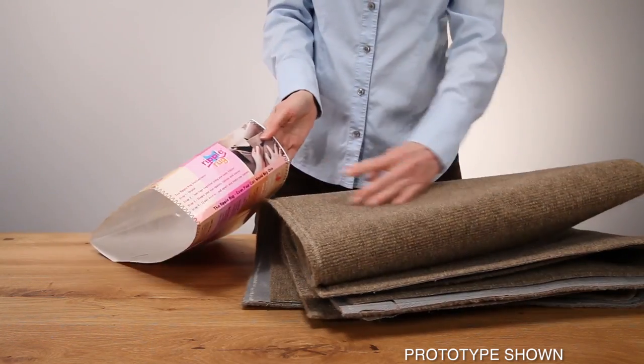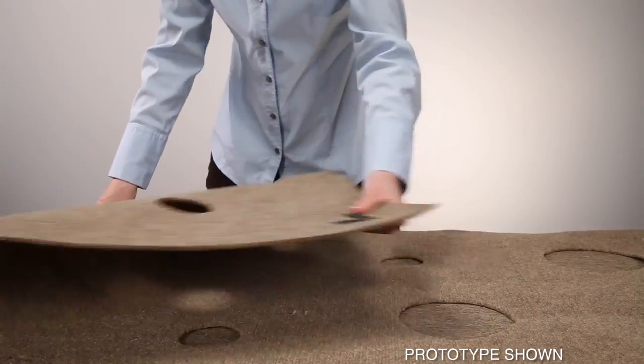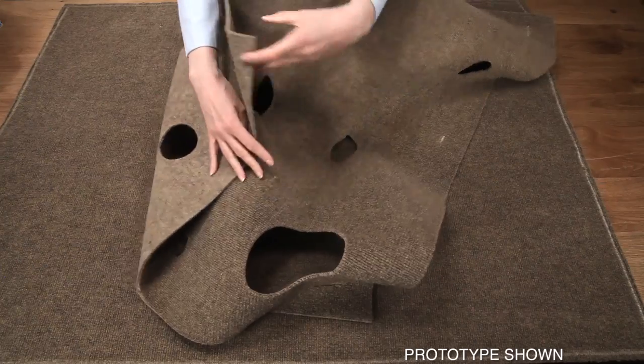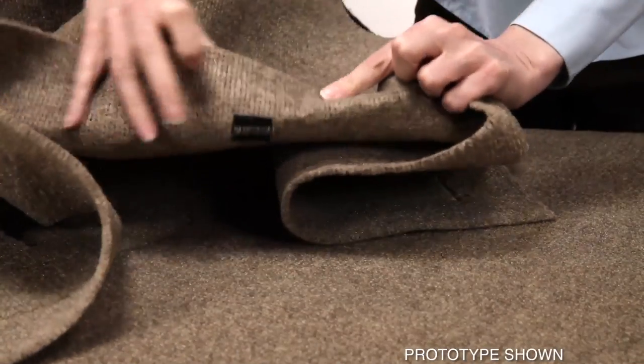When you get your Ripple Rug, you'll find the instructions on the side band. The top piece has velcro touch points and holes; the bottom piece has a non-slip surface. The velcro is carefully sewn to the underside of your top rug, and the hand-sewn velcro touch points allow easy attachment of the top to the bottom rug.